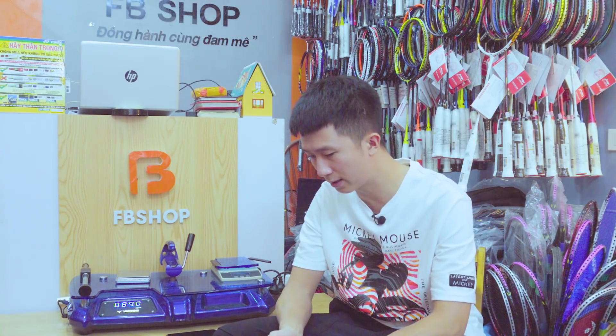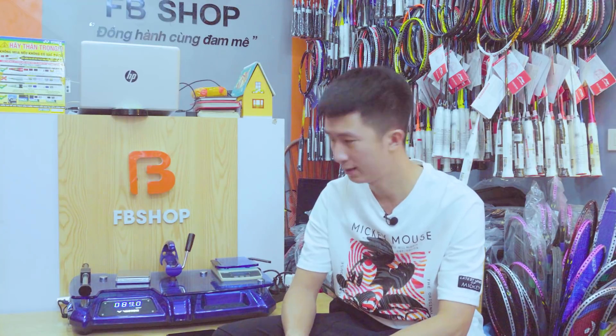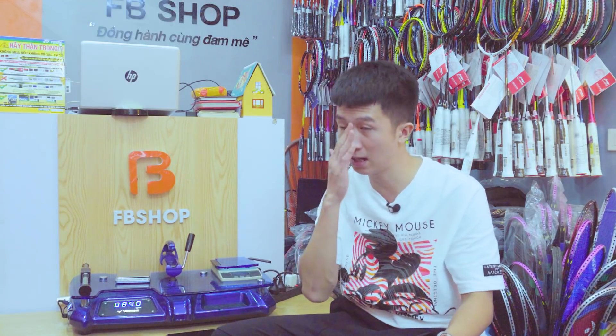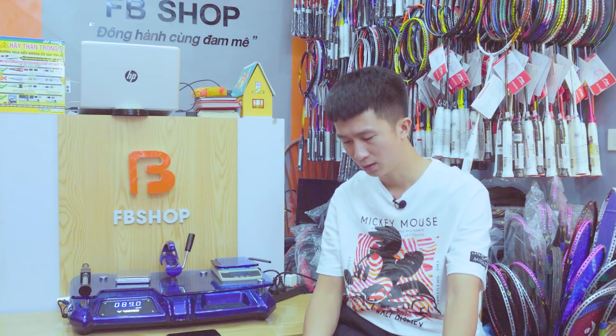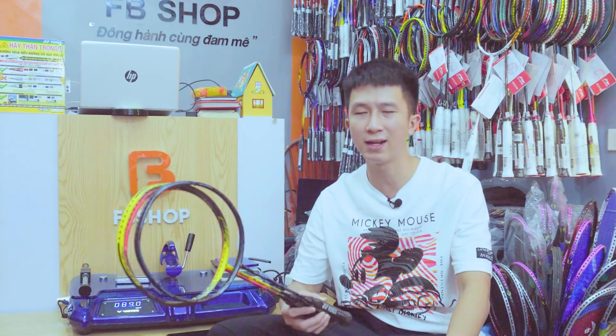2 phiên bản màu vàng và đỏ ở phiên bản 4U là nặng hơn so với phiên bản Z-Fox 2 đen. Về cảm nhận thực tế: tôi chưa chơi bản màu vàng và màu đỏ của Lindan nhiều, chỉ đánh thử qua. Cảm thấy nó nặng quá, không hợp với kiểu chơi của tôi. Bản màu đen thì ngày xưa có chơi — cảm thấy ok, mọi thứ đều ổn. Nhưng nếu đánh đơn thì sẽ tốt hơn đánh đôi.